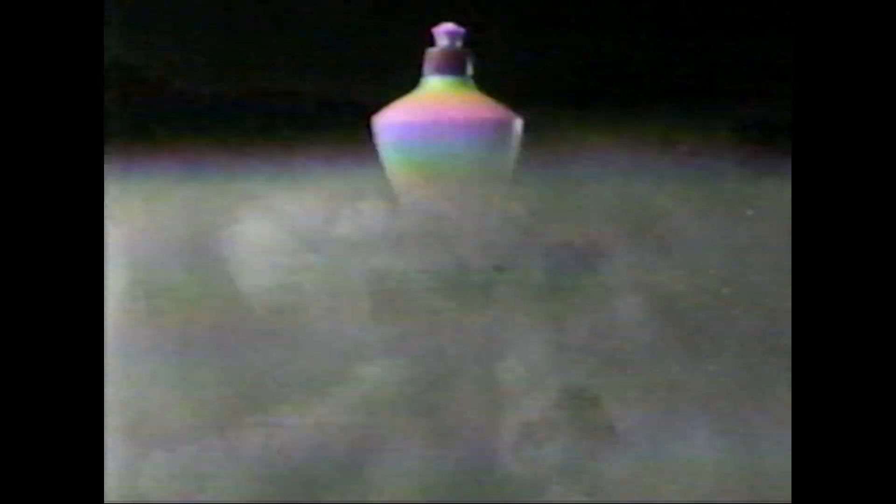Look out, greasy dishes. Here comes the power. It's the power of Joy 2. It's grease — clean, clean, clean.